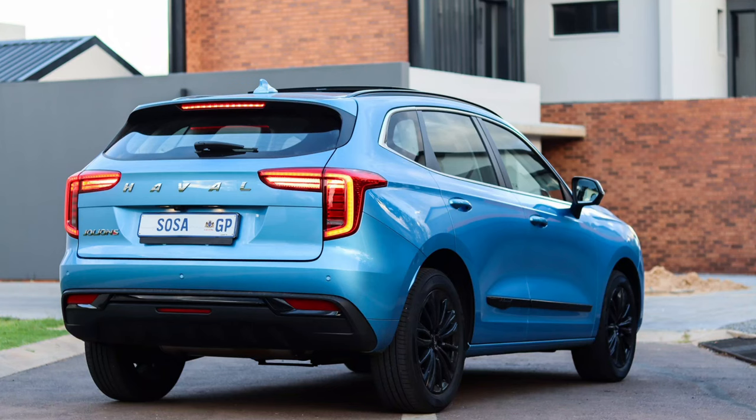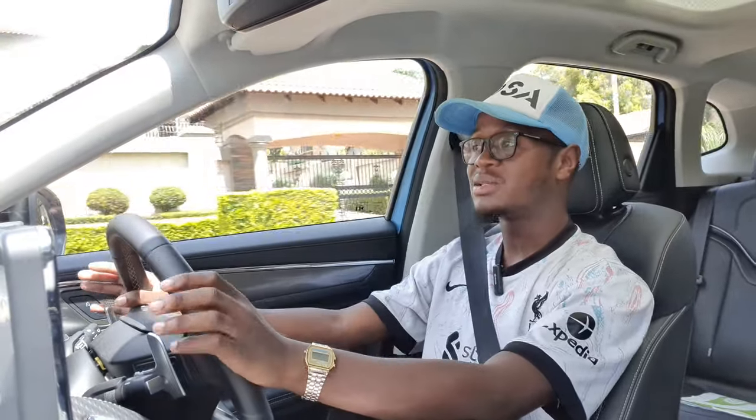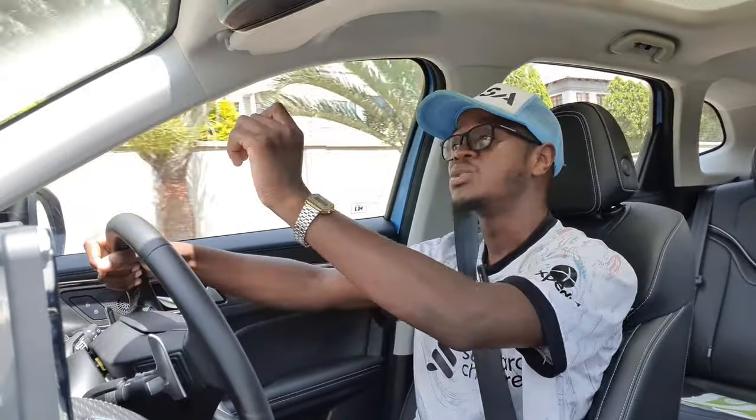Before we speak about the drive of the car — the back was one area I was not too sure about. I didn't necessarily like it. The back looks a bit weird. But since I've had this vehicle for a week and I've been seeing it every day, I started liking the look of it at the back.